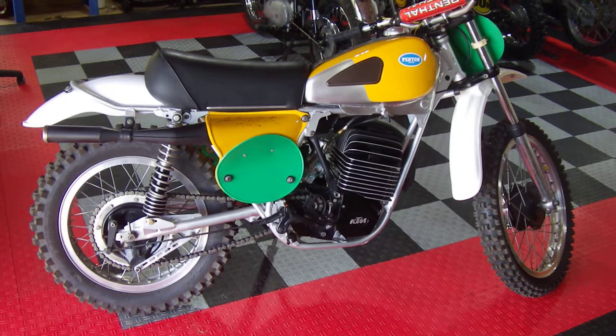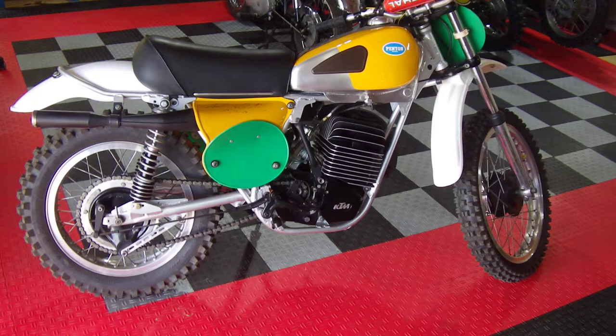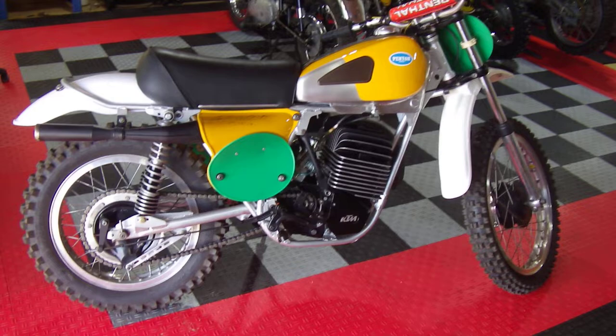Hey again everybody. I'm trying to make a few videos today just because the weather's so nice and I got some decent light in here and I got time. So I finally finished up some of my own personal projects that have been lingering for months now, this being one of them.